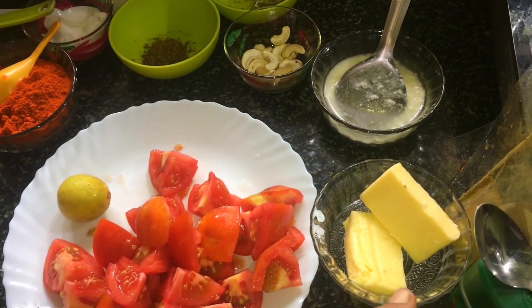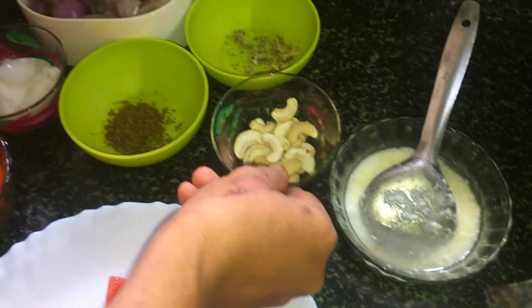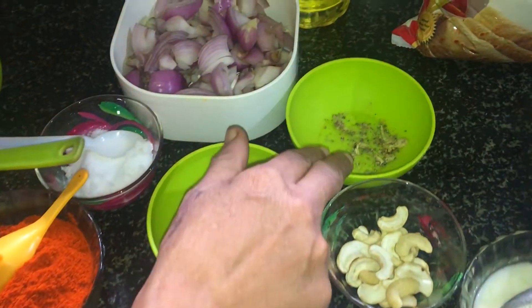2 pieces of butter. 2 teaspoons of butter. Put some salt.